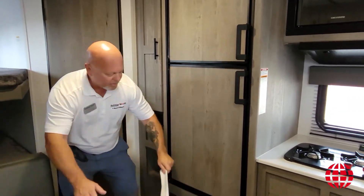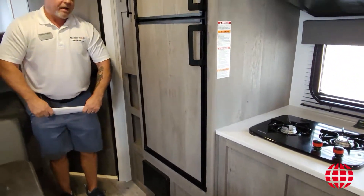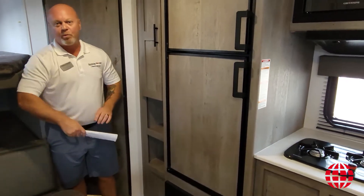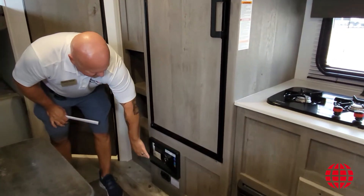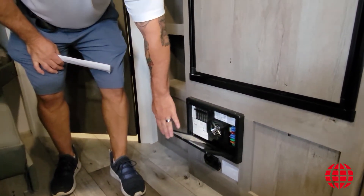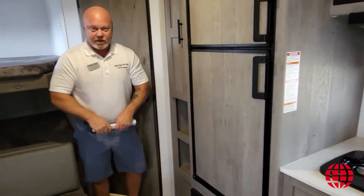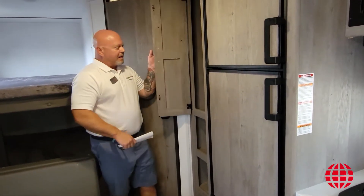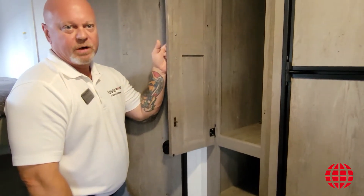Right here is going to be your furnace. If you are camping on a frigid night, that furnace will pull off the propane bottle that I showed you at the front of the coach. And then this is basically your fuse box and your breakers — you'll find a box that looks similar to this in about every coach out there. There's also a little pantry and some additional storage for some of your groceries making the trip with you.